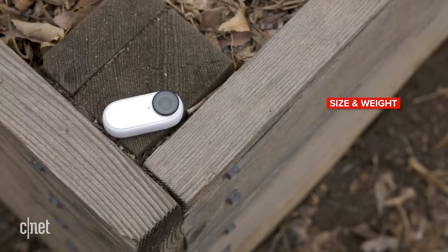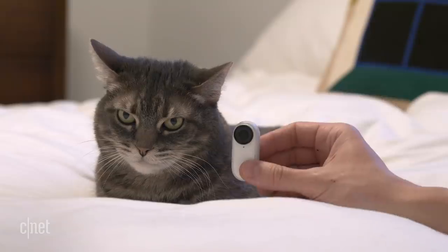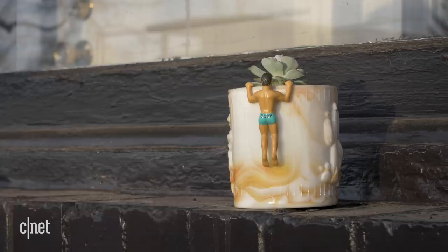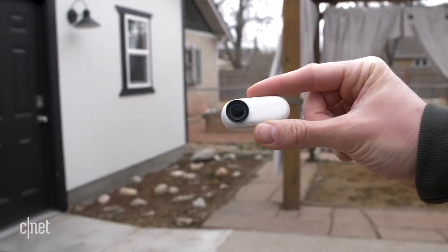Let's talk about the main reason you would want to buy this camera, and that's because it's very small. How small? Well, let me show you — smaller than my dog, smaller than my cat, smaller than this hand sanitizer, smaller than a GoPro, about the same size as Cody here, and bigger than this kidney bean. So yeah, it's very small and very light.